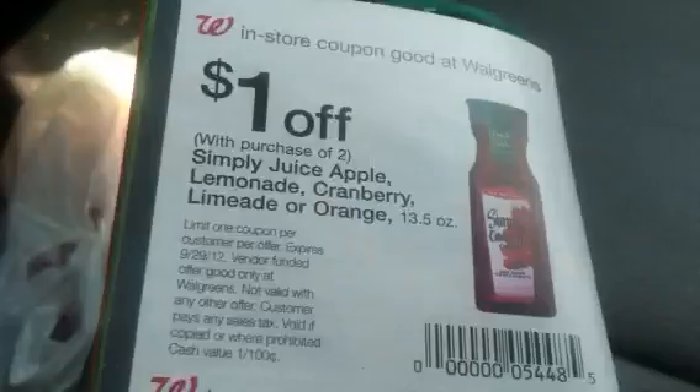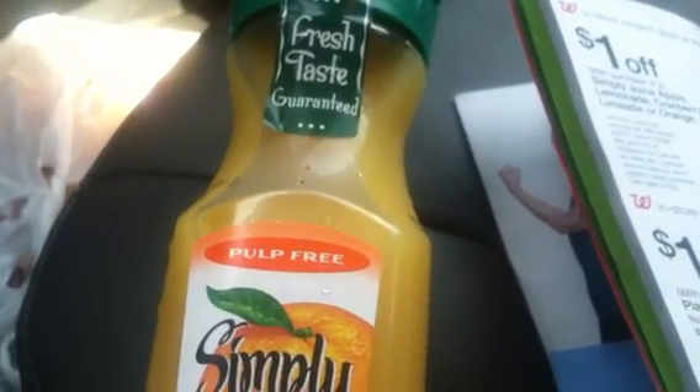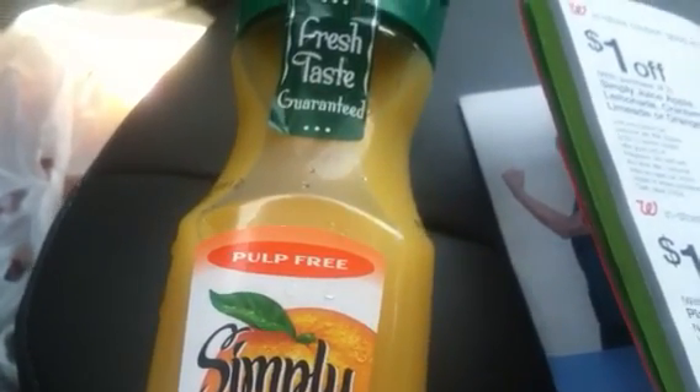There's a coupon for a dollar off two. And they're on sale this week at Walgreens, four for five, which makes them a dollar twenty-five each.